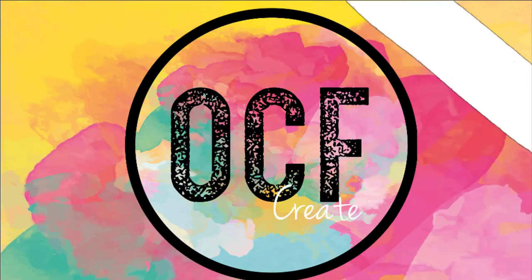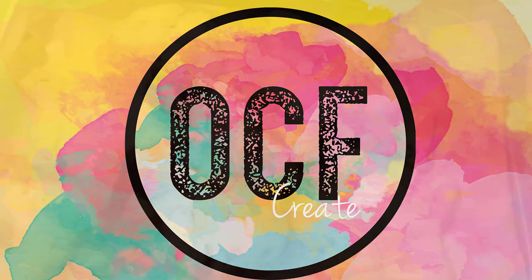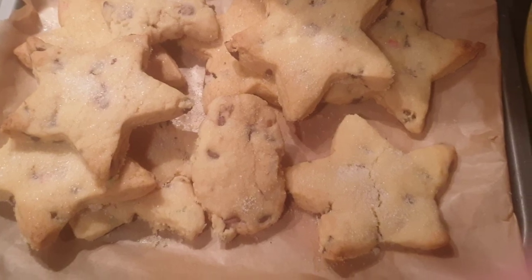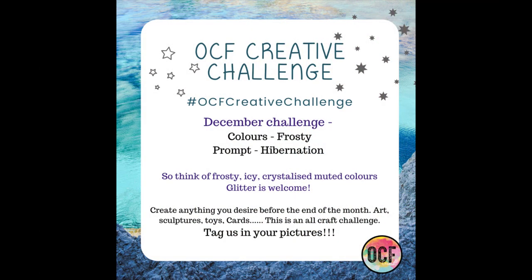Hey everybody and welcome back to my channel, it's Leanne here. This is a follow-on video from my resin shopping haul from Let's Resin. Before we get into it, I want to point out there's a link below on my blog for the recipe for these festive cookies, a link to a knitting pattern for a little snowman ornament, and the OCF creative challenge is ongoing — this video follows that theme.